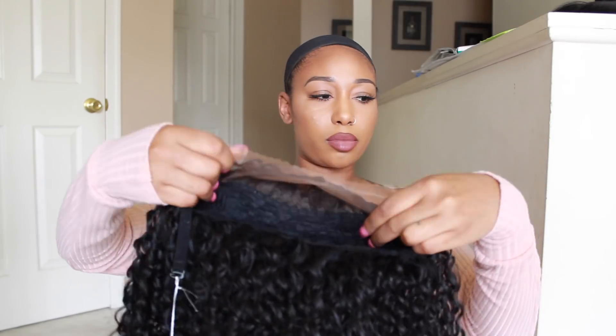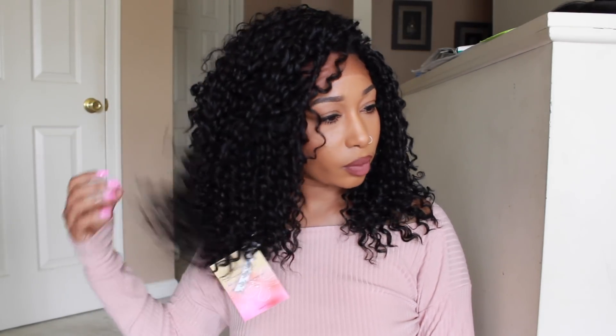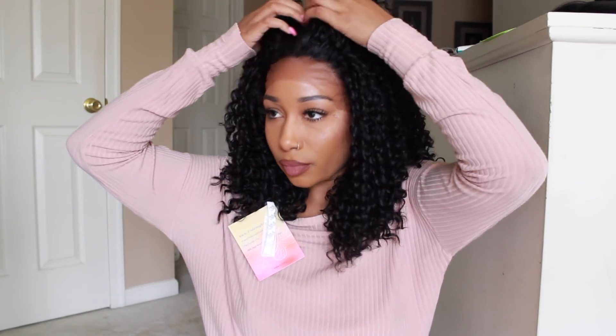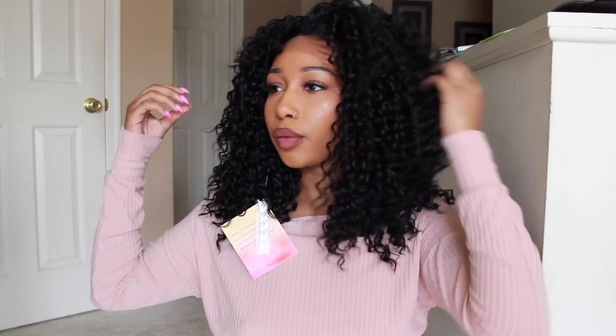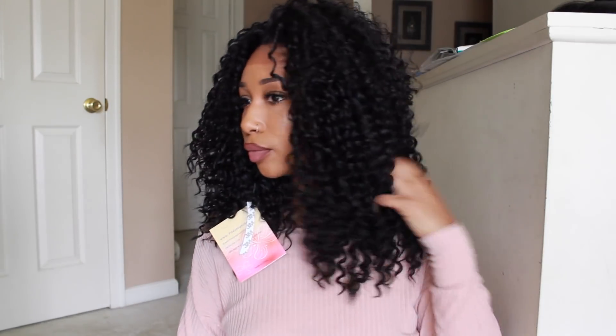Hey guys, it's K and I'm back with another video. This video is going to be on this hair, which was sent to me from Friday Night Hair — I'll go ahead and leave all the links in the description box. I'm going to make this video really quick because my battery is going dead. This is the GLS 117 in color 1B, one of their newer units.